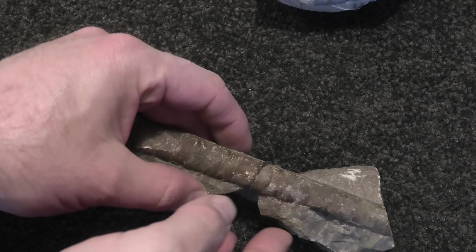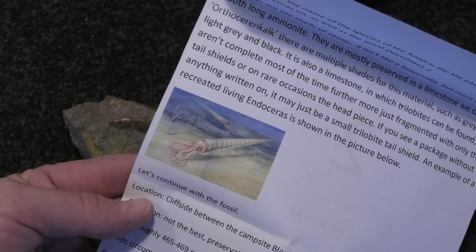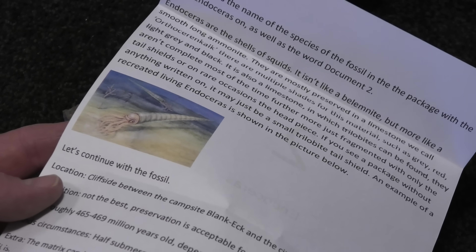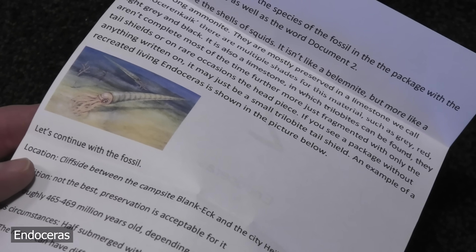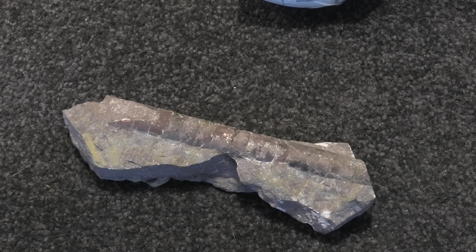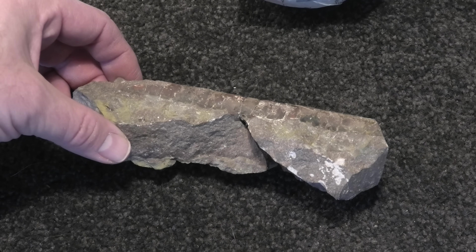Oh look at that — that's beautiful. That's really cool. Endoceras — it's not like an ammonite, not like a belemnite, but more like a smooth long ammonite. Very cool. 465 million years old — that's an old fossil. I don't think I've got a fossil that old.